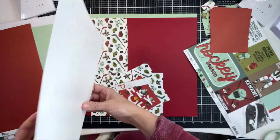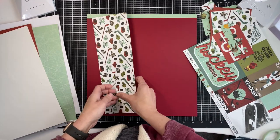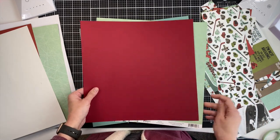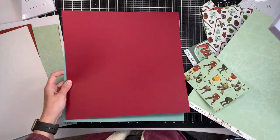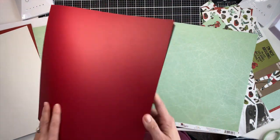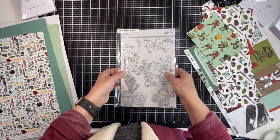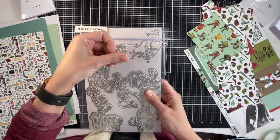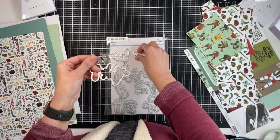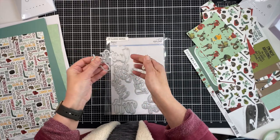I assume in this project you have some basic supplies like glue, maybe something that says 'thank you,' and some scraps. These two solid sheets I found don't come with the pack — they're just from my stash and they matched pretty well. I end up using mainly the red. I also have these Pink Fresh Classic word dies and I'm just going to use 'thank you,' keeping it simple so everyone's card has the same sentiment.